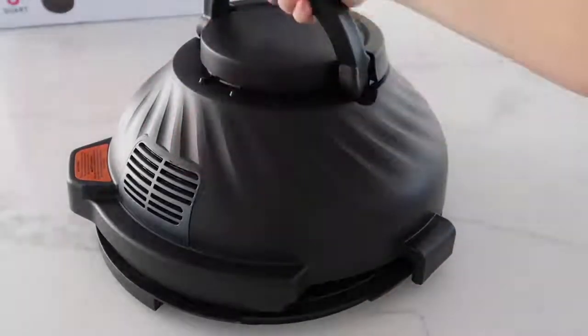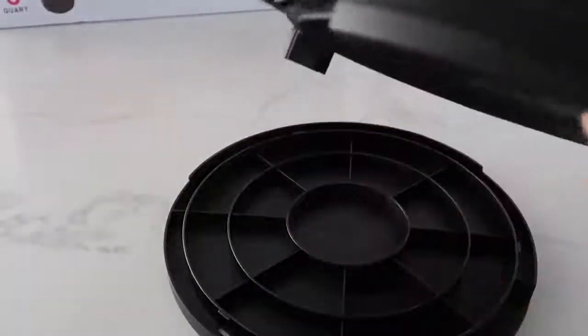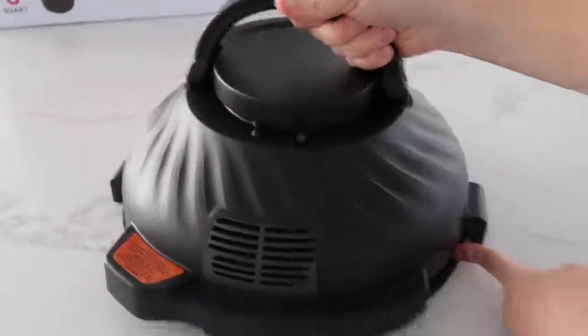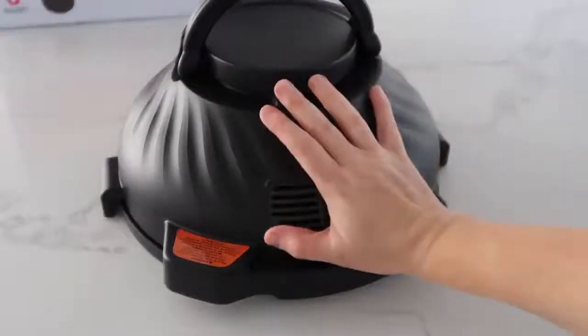To store this little guy, you take this base, flip it upside down, and you'll see there's a little lip right here. The lip's gonna go right there and it will actually turn and close and go with it. So it's the perfect base for when you store it, and also the base when it is burning hot.